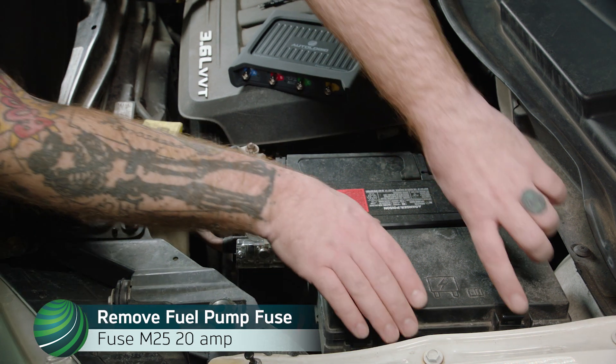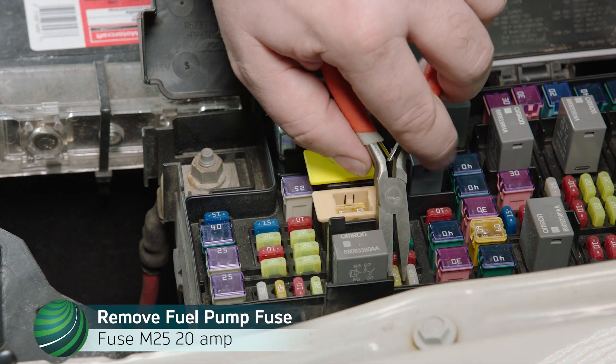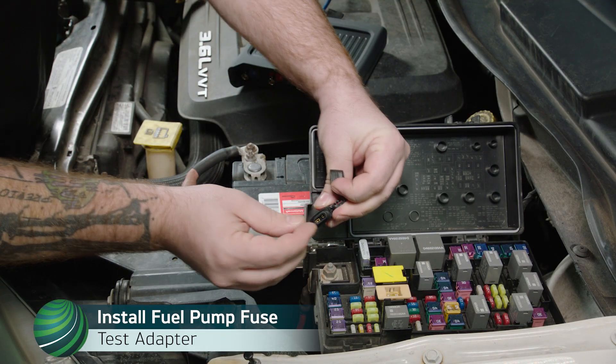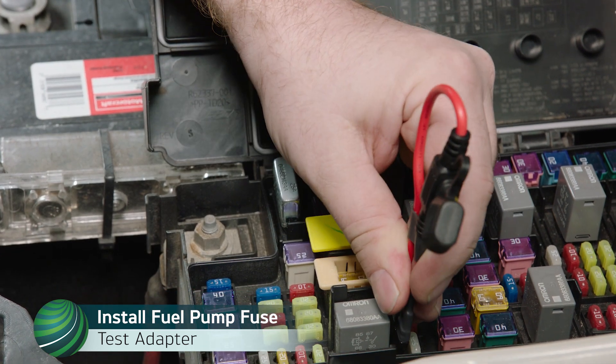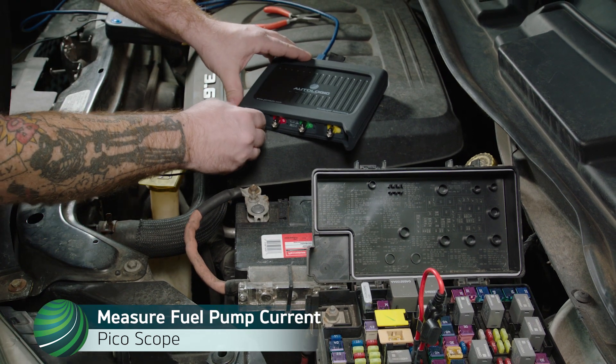Working at the TIPM module in the engine compartment, remove the fuel pump fuse — fuse M25, 20 amp — located in the TIPM. Install the fuel pump fuse into a fuse breakout loop, then install the fuse breakout loop into the fuel pump fuse location. Using a lab scope and a low amp probe, measure fuel pump current.